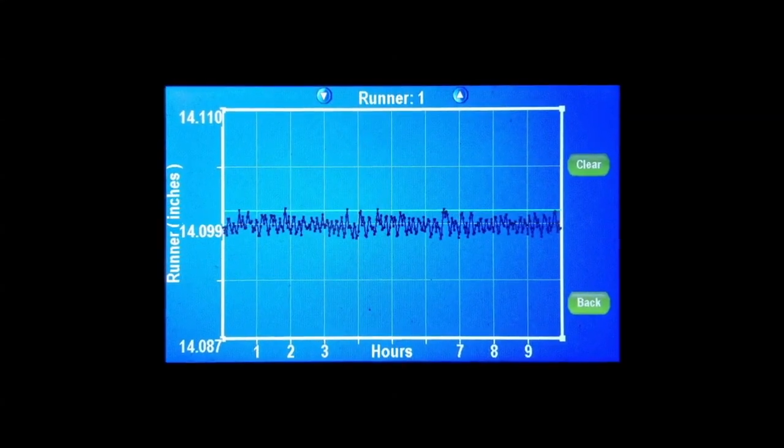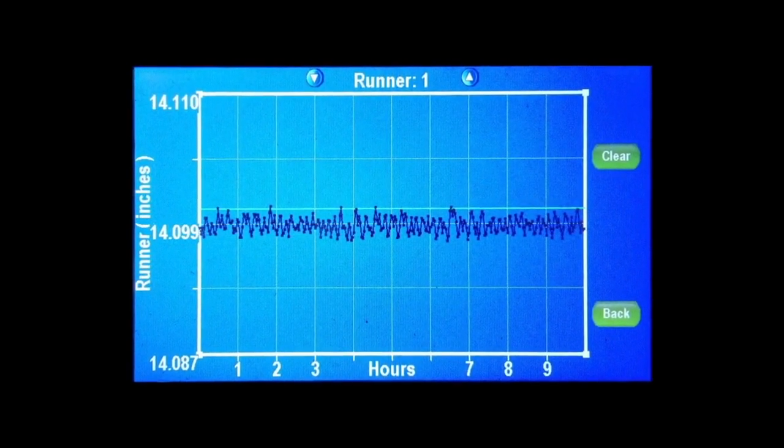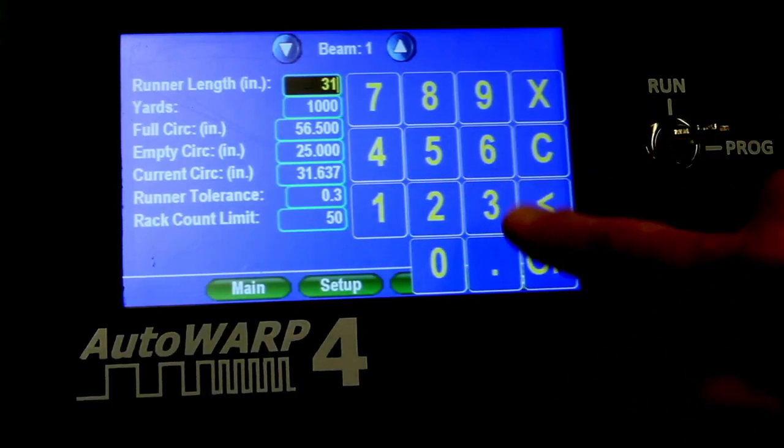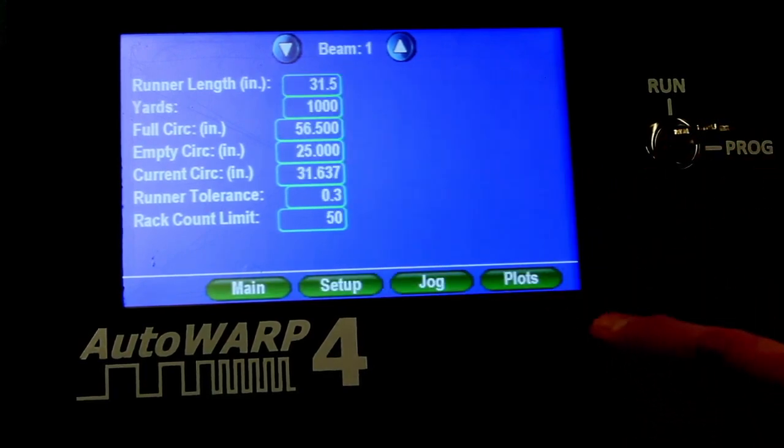Plots of runner-lengths for the previous ten hours are available. Once configured, just enter the runner and the current outside diameter of the beam and you are ready to go.